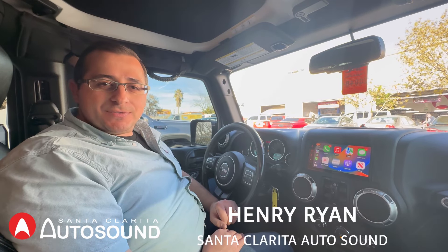Hi guys, I'm Henry from Santa Clarita Autosound and today we're working on a Jeep Wrangler JK.